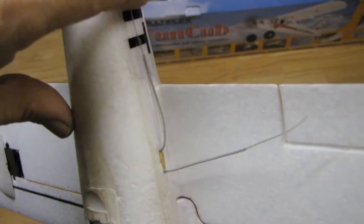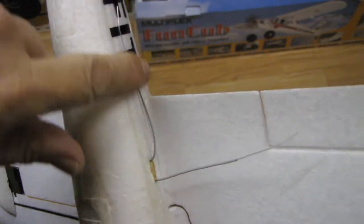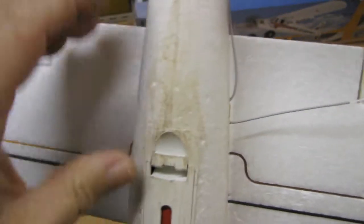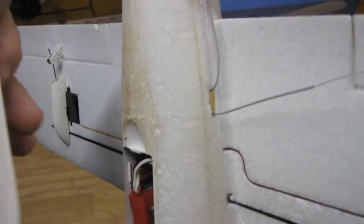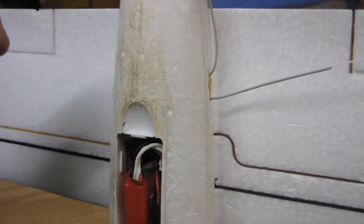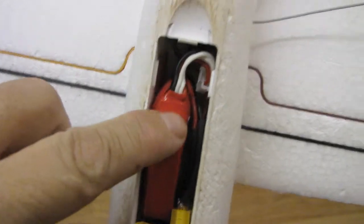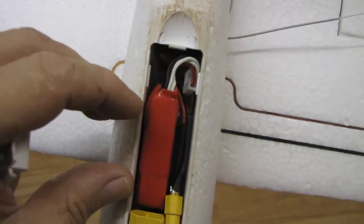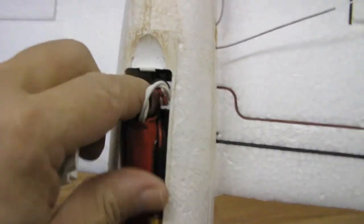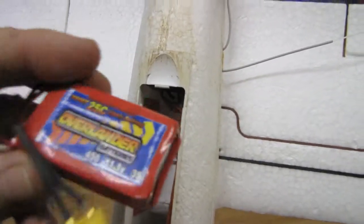Underneath I've got the 2.4 GHz radio receiver, and as you can see it's at 90 degrees so it picks up the best signal. I'm using the FrSky transmitter - I'll do a video on that - the DIY quick kit. I had a couple of good JR transmitters and I've just put the DIY kit in them and added the receiver in here.